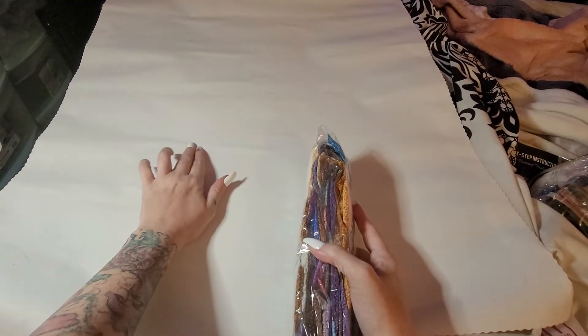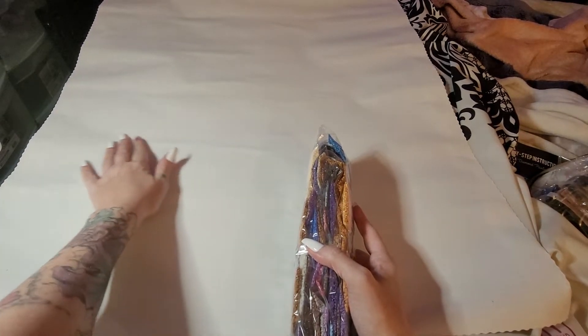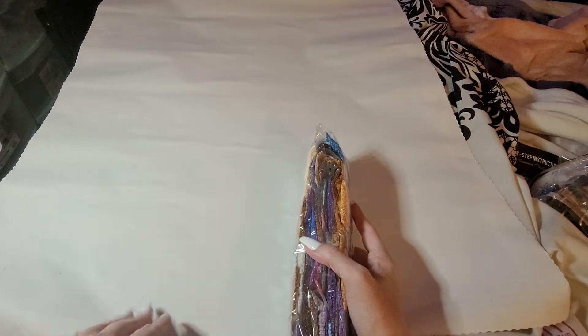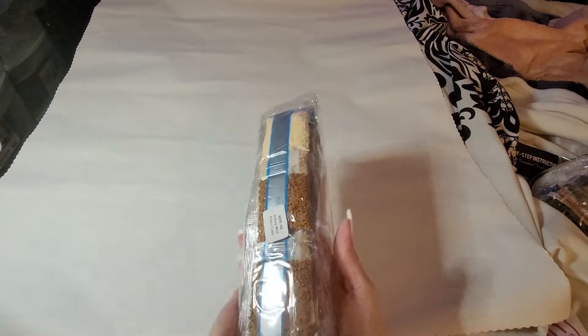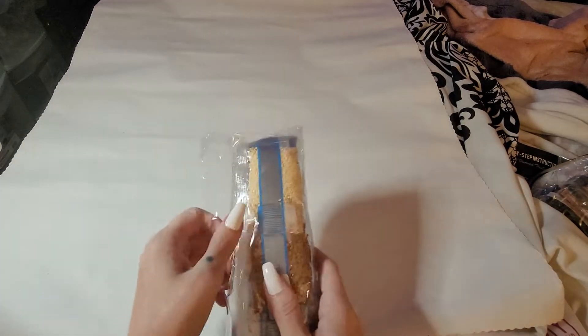These bubbles are nothing to worry about — that's just air underneath. I'll lift up the plastic, put it back down, flip it around and show you. These are not rivers or anything like that — I promise. I know some people don't believe me but I'll show you.